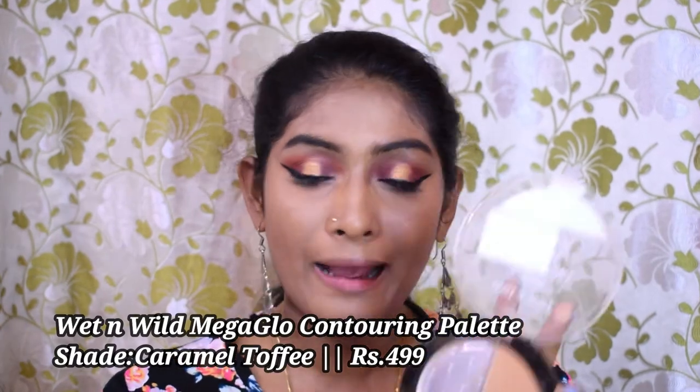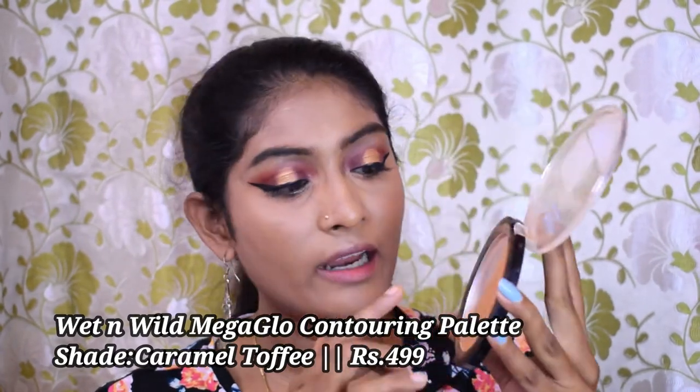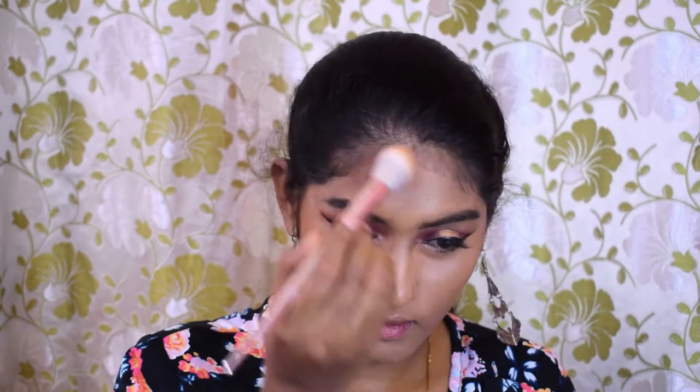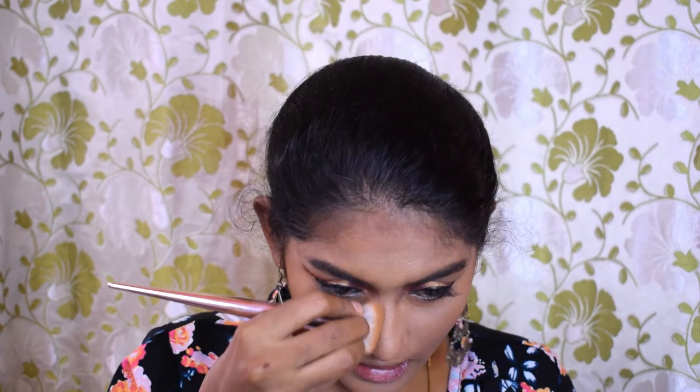Let's go for bronzer. For bronzer I'm going to use my Wet n Wild Mega Glow Contouring Palette — it has a banana powder shade. I've almost hit pan on this, not because I've used it too much but because it has a lot of kickback, so the product builds up quickly. I'm going to take a brush, pinch it a bit, and apply bronzer roughly on my nose as well.